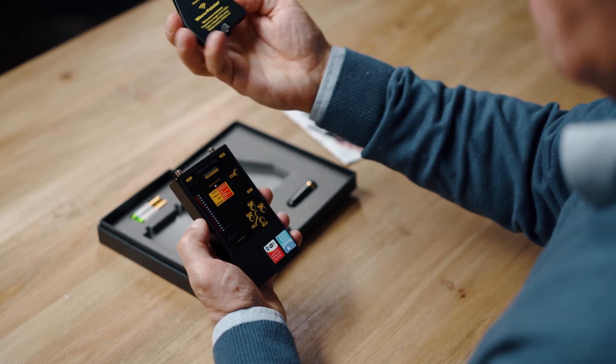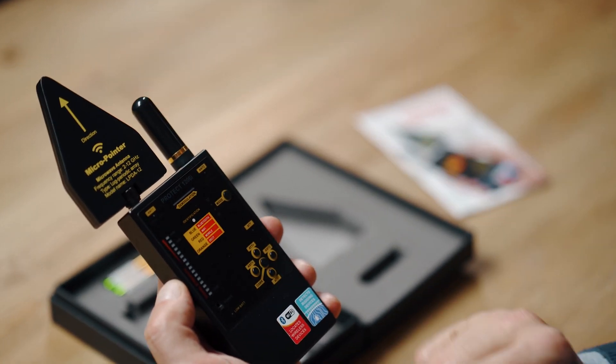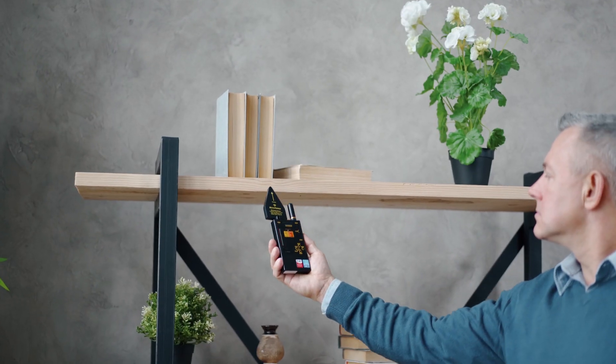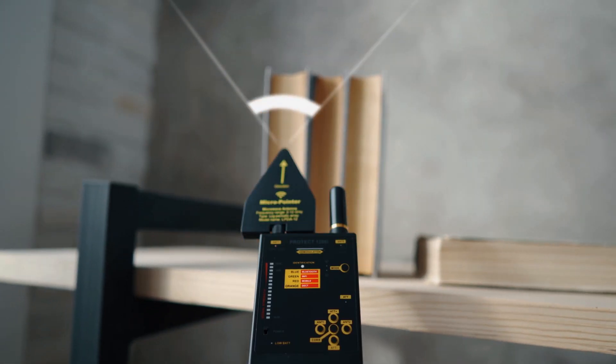Although the rod antenna can be used for detecting signals above 3000 MHz, the micro-pointer microwave antenna can give better results on these bands. Additionally, the microwave antenna gives directionality for easy pinpointing.